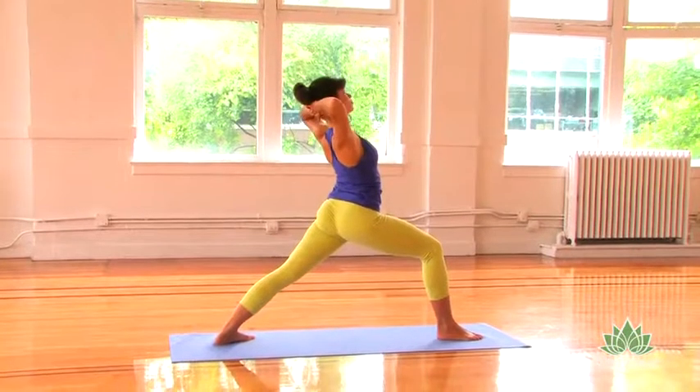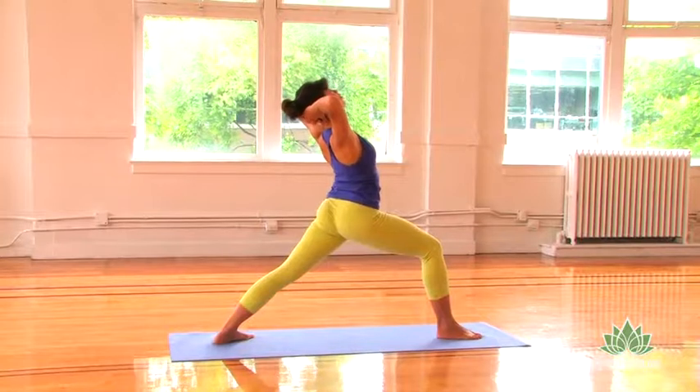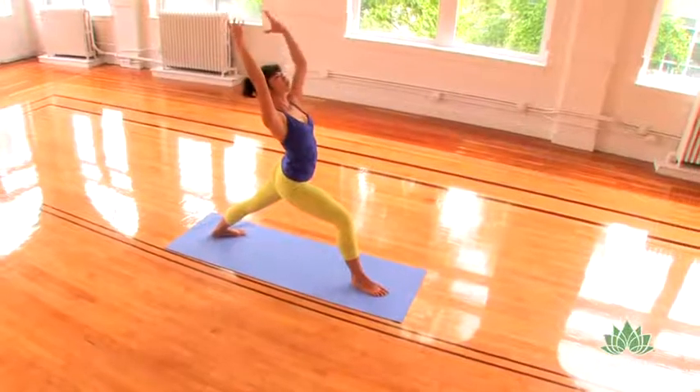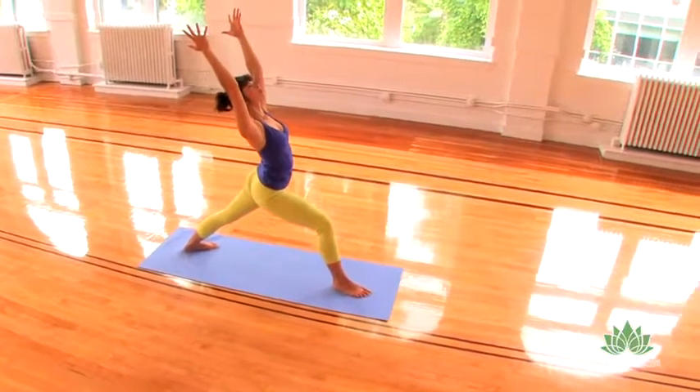Inhaling, lace your fingers together behind your head where your neck and your head meet, and bring your shoulder blades onto your back. Breathe up into your collarbones, lengthen your neck, keep the length in your neck, and reach your arms back up towards the sky, sparkling out your fingers.